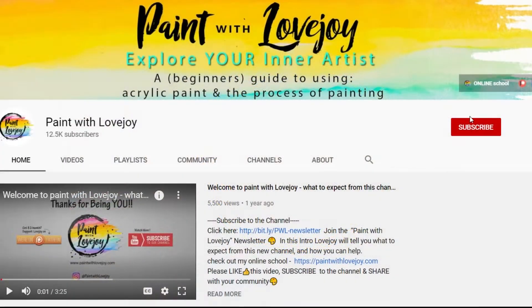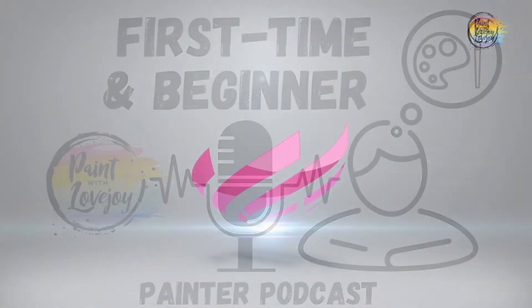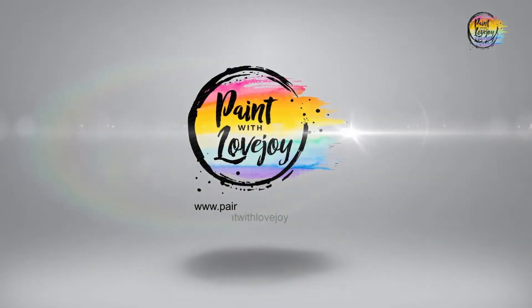Welcome to the Paint With Lovejoy podcast, the place where first-time and beginner painters can learn more about acrylic painting, the mindset of learning a new skill, and where your creative questions will be answered. Thanks for joining. Hey guys, how's it going? Welcome to my studio. This is Paint With Lovejoy.